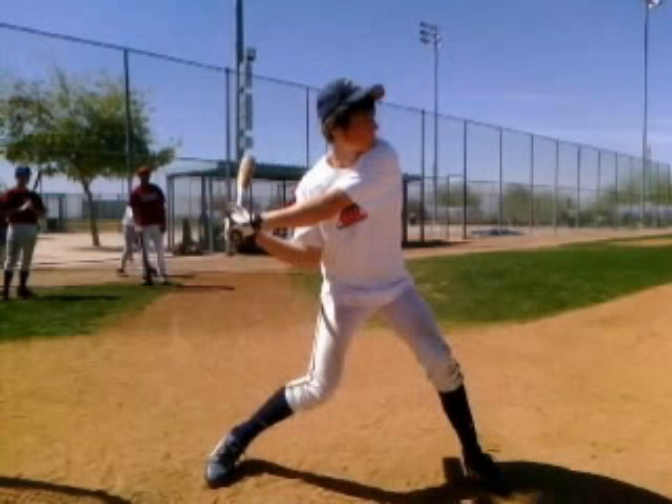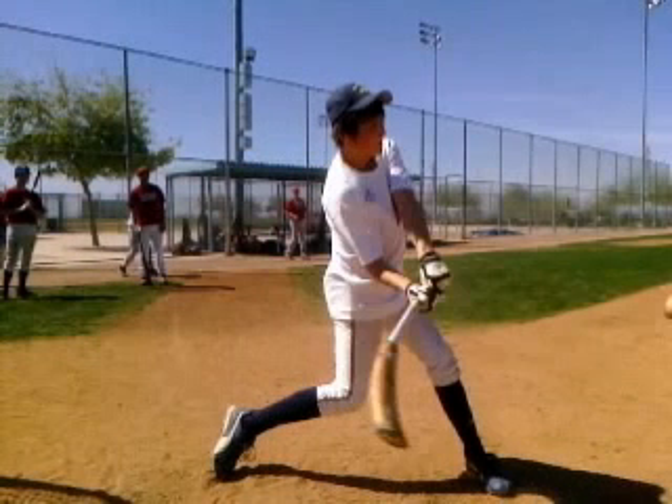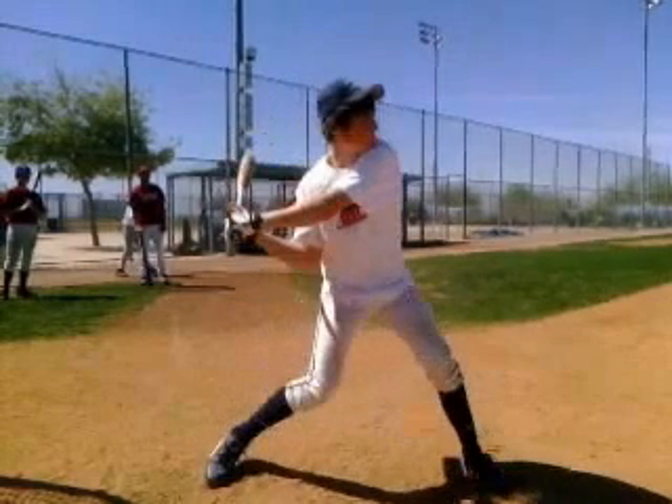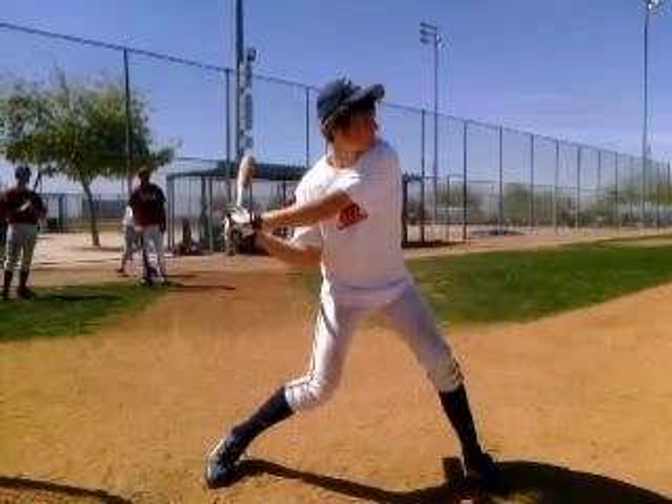Right at contact is when you get extension. You want your arm to look like that at contact — not behind you. You want to get extension out in front of you. Getting extension behind you makes us long and casting. We can get a lot more power out of your swing. With your size, you should be hitting the ball a lot harder, and this is a big reason. If that arm locks out behind, you're going to be using all arms, and a lot of times you'll be late.